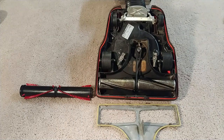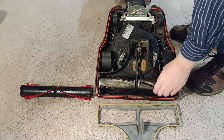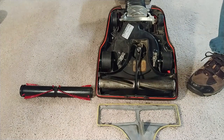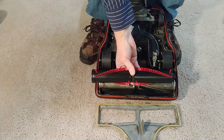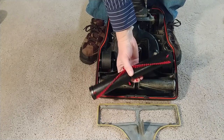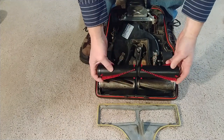I was planning on using a brand new metal brush roll with the four black brush strips. I had ordered one, or I thought I had actually ordered one. What I received was this — needless to say I was kind of upset. This is getting returned for a full refund for two reasons. Number one, it's not the metal brush roll — it's the wood one.